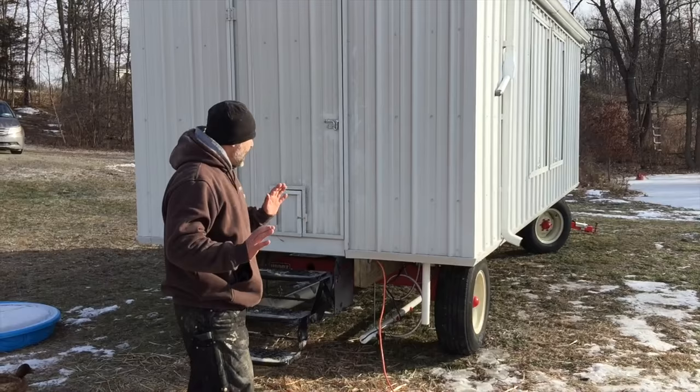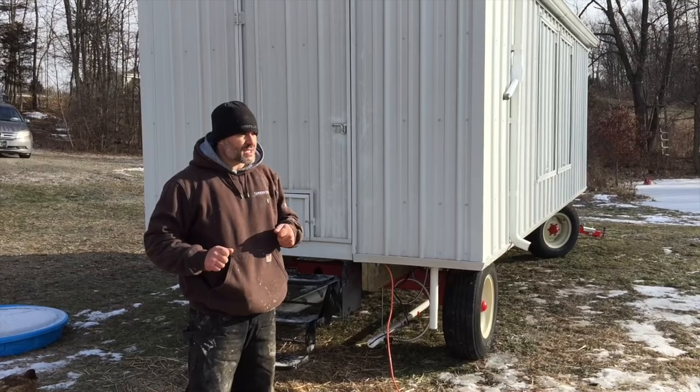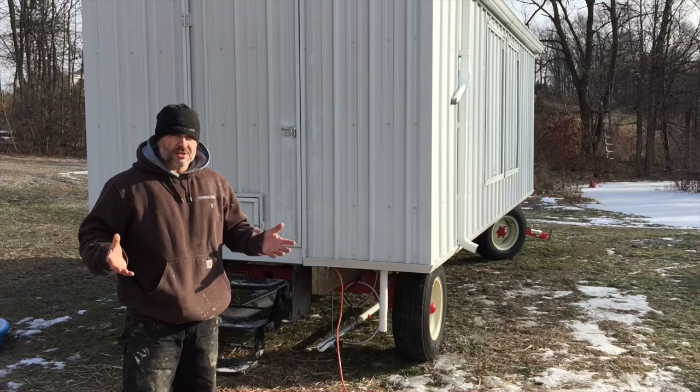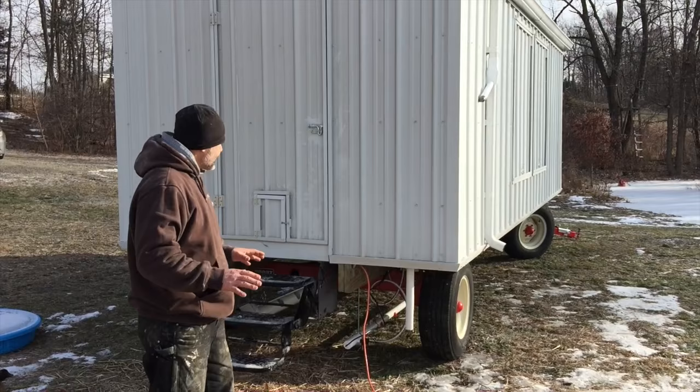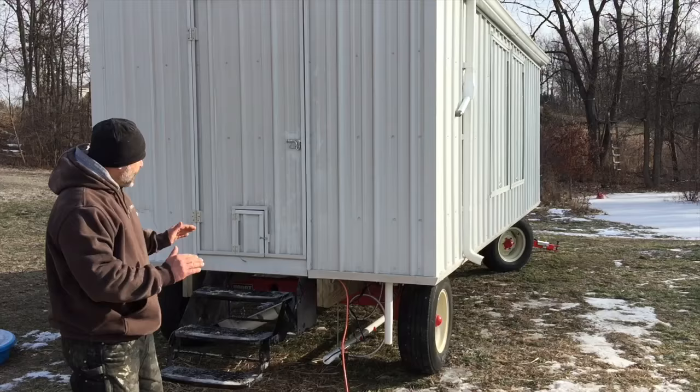Real quick, I'm going to try to go through this coop behind me. If you watch a lot of our videos, you're going to see a lot of the Carolina Coop, which is a great chicken coop. Our specialty is custom and that's exactly what this is. So this coop is just a hen house and it's 8 foot wide, 20 foot long.